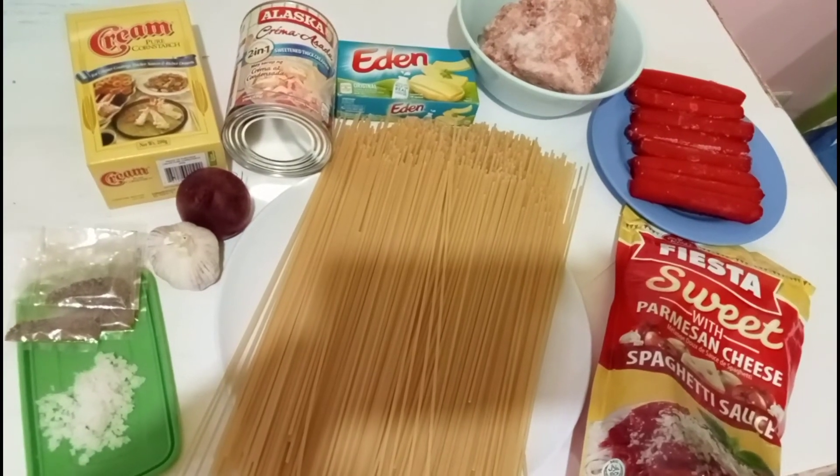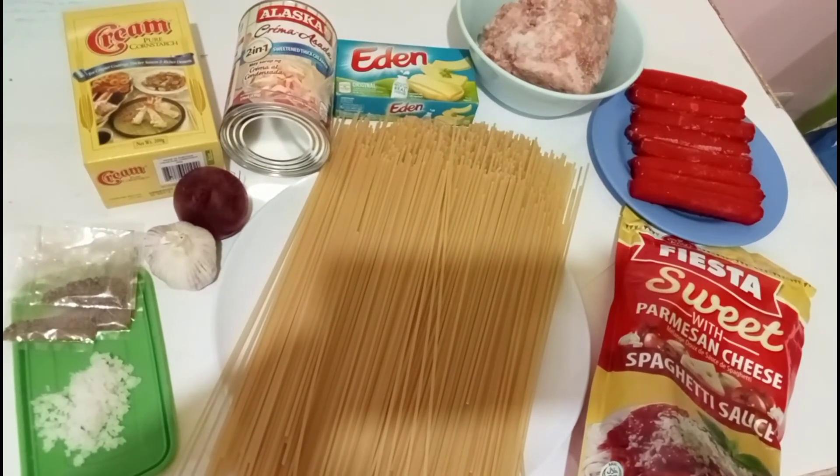Hello guys, I'm going to cook spaghetti.